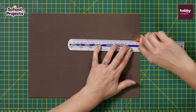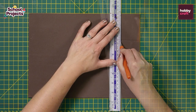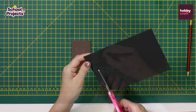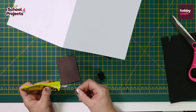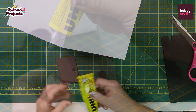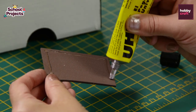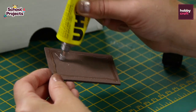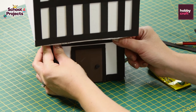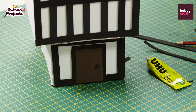Now we're going to make a door with brown foam. Then draw and cut out a small black handle and glue the door in place. Finish off by adding a frame around the door and cladding to the end of the house.